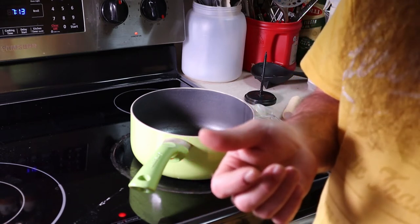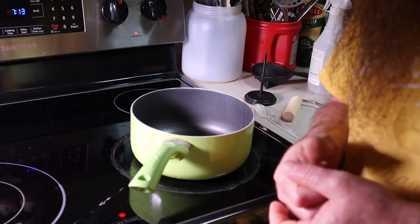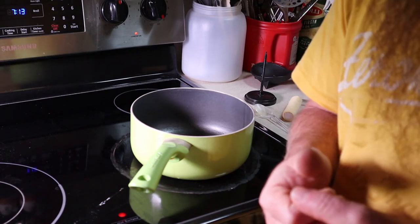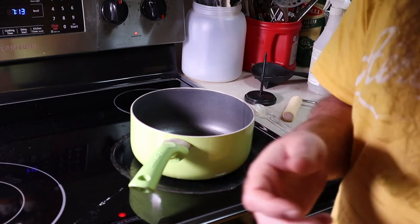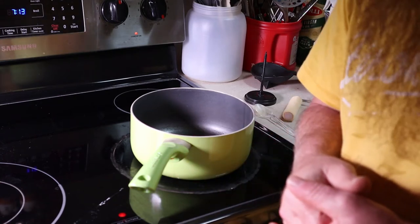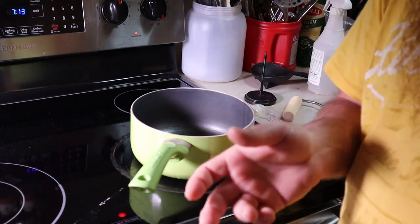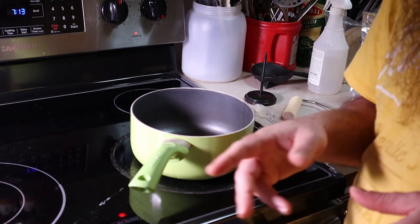In a Warré hive the bees build the comb from a top bar and attach it to the sides of the beehive, which means you can't pull frames out to inspect the colony or check for mites without destroying the comb. I've had Warré hives now three or four years, and this year when I expanded I decided to add some Langstroth hives and use them for a year or two to decide which I want to use going forward.